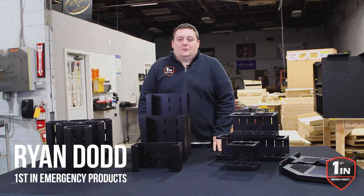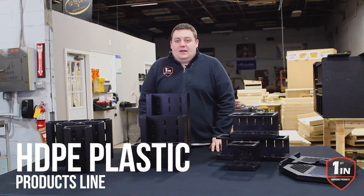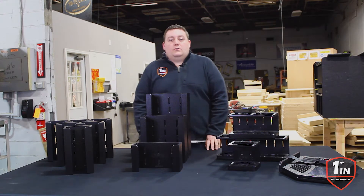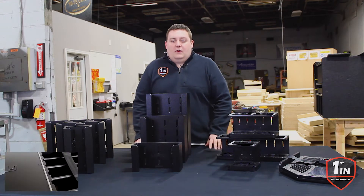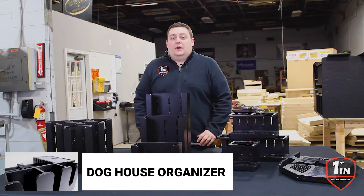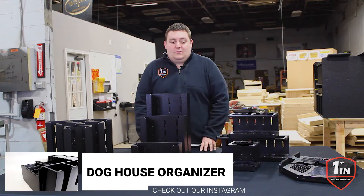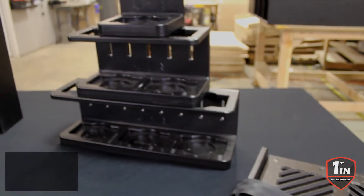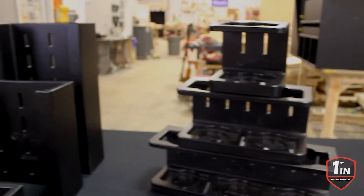Hey, it's Ryan with First and Emergency Products. What we're pleased to release today is our HDPE plastic products line. You saw us a couple weeks ago when we released our doghouse organizers — we have our standard design, and we also offer custom designs as we do with all of our cabinetry. It's cut from half-inch HDPE, then welded together and routered for a smooth appearance.